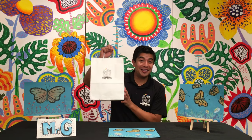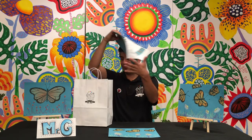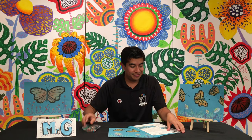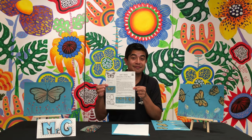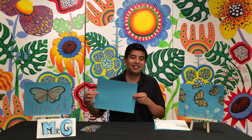Before we begin, let's review the materials. I've got my little art bag here. You should have some crayons and three pieces of paper. The first one should be your instructions, the second is some scratch paper to figure out how to draw, and the last one is some construction paper.